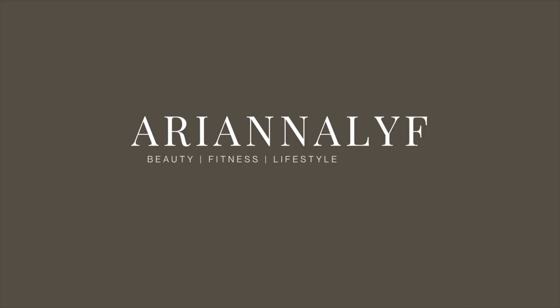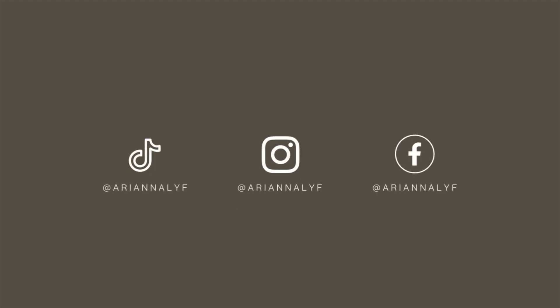What's up you guys? My name is Ariana and welcome to my YouTube channel. Before we hop right into this video, please be sure to like this video, leave me a comment down below, share this video, and also subscribe if you are new, and lastly follow me on all of my social media platforms.